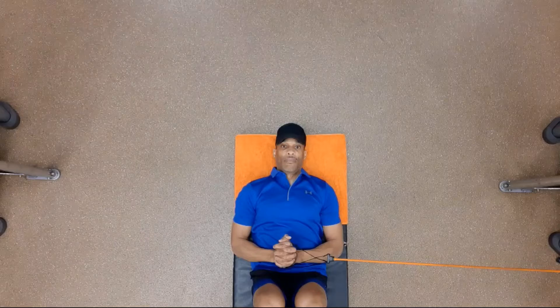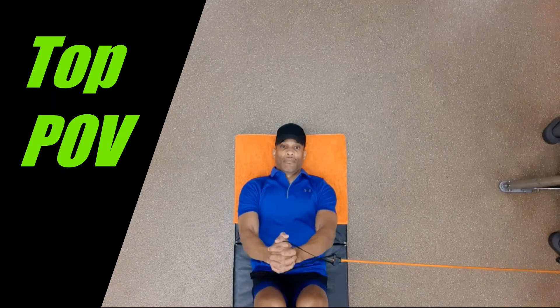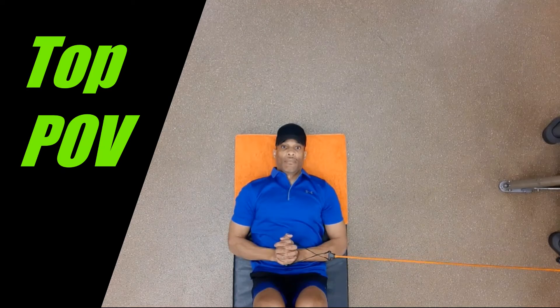RT supine anti-rotation push out. Attach a resistance tube to an anchor point at a height from the ground that is the length of your arm. Place one handle inside the other and fully lengthen the tubing.